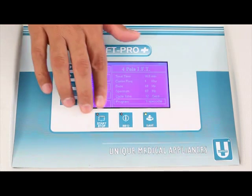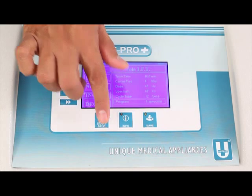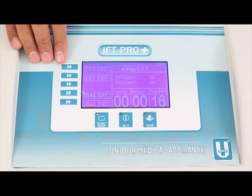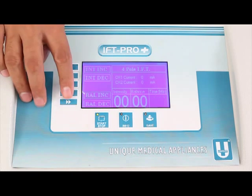Now we can start the program using the start switch, which is the first in the horizontal row. Pressing it announces: 'Treatment started.' The submenu then announces: F1 Increase intensity, F2 Decrease intensity, F4 Balance increase, F5 Balance decrease. It also announces Intensity zero, Balance zero, and Time 16 minutes. You can increase intensity using F1 and F2, and change balance using F4 and F5.